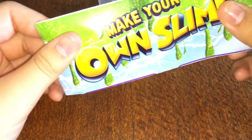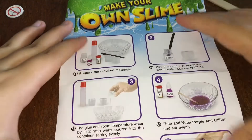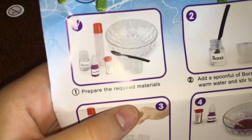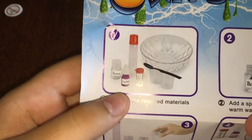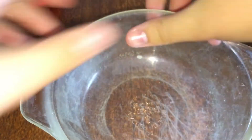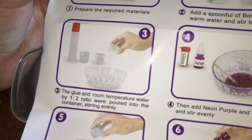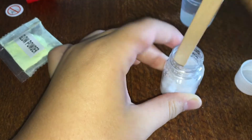And this instruction sheet looks pretty simple. It doesn't require a bowl, so I think I'm going to have to get that myself. Okay, I'll be back with a bowl. The bowl is very cloudy — that's just how it looks. It says add a spoonful of borax into warm water and stir to dilute. I have the water ready.